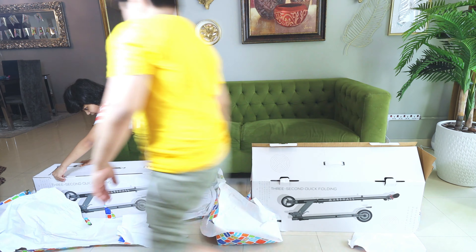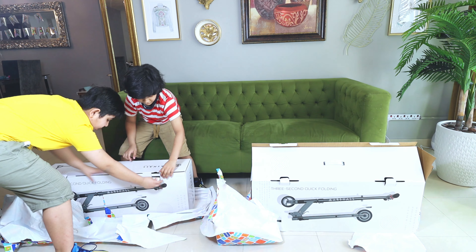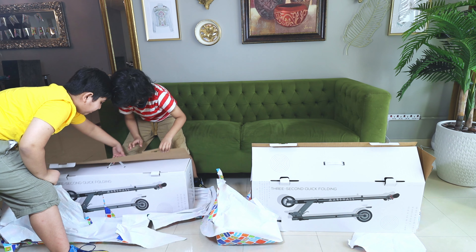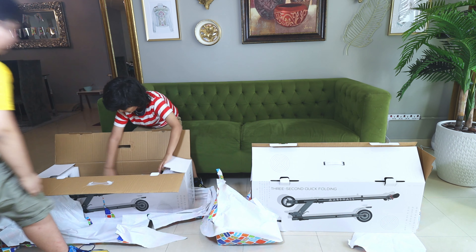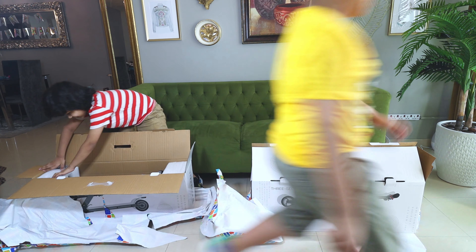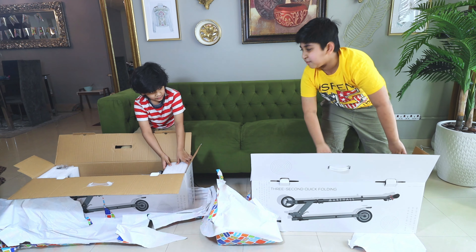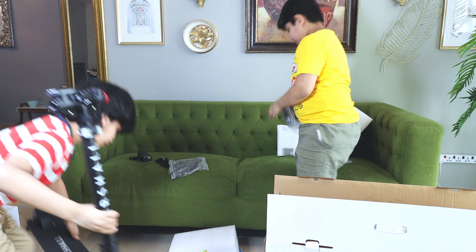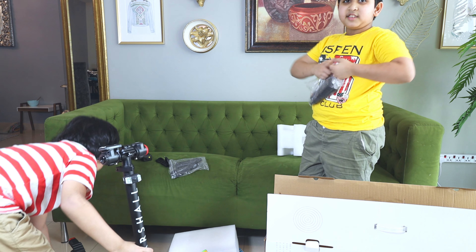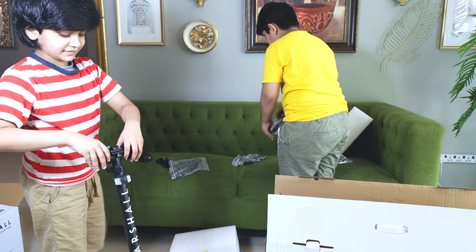Okay, one minute guys! This is all of you opening it! One here, one here, and... Boom! You got that! Okay, so I open it! It looks so empty! It's the Marshall electric scooter! How do I take this out? Yeah, it's very heavy! I don't know why it's so heavy! Can you... Yeah, okay! Put this on!